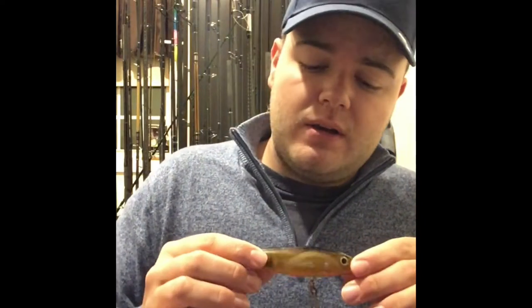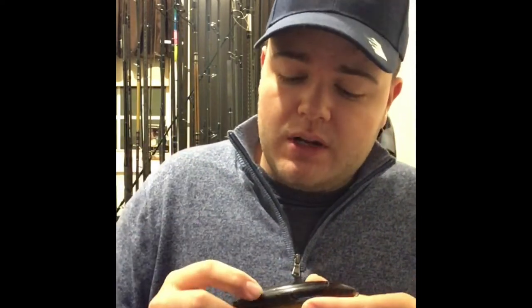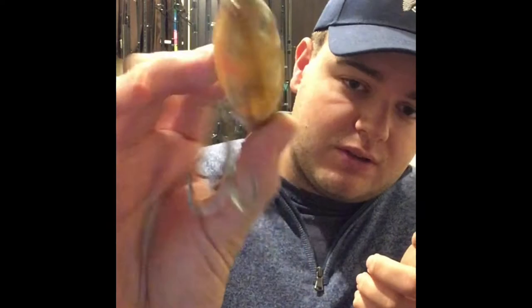On the other hand, this is a Rapala Skitter Walk. I'd throw it in the same applications as the Top Dog — there's not much of a difference. Maybe if I'm fishing at night or around a full moon I'd throw a brighter color like red and gold as opposed to black and gold. Other than that they have the same rattle — that one solid core — and it sounds just like a peanut bunker. You can see it's so torn up, and it works. You can throw these plugs all year round — spring, summer, and fall.